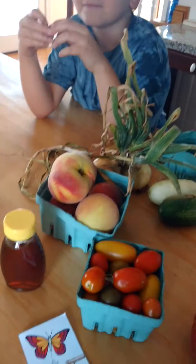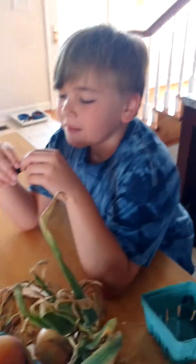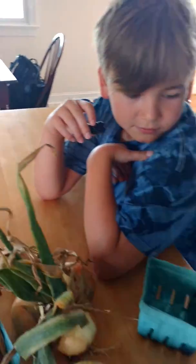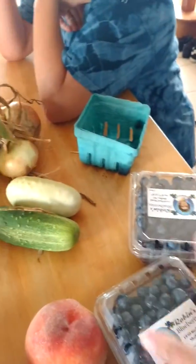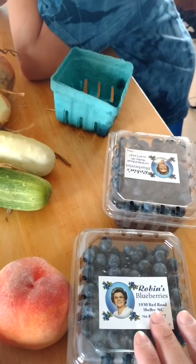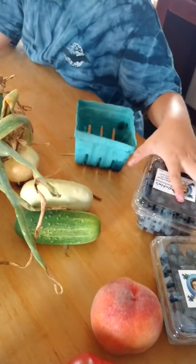I'm showing you my bounty for today. I've got some local honey, some blackberries that Hans actually bought with his token — as you can see, he's already emptied one of them, which is awesome. We also have some blueberries here from a local man who picks blueberries in honor of his wife who passed away from cancer years ago.